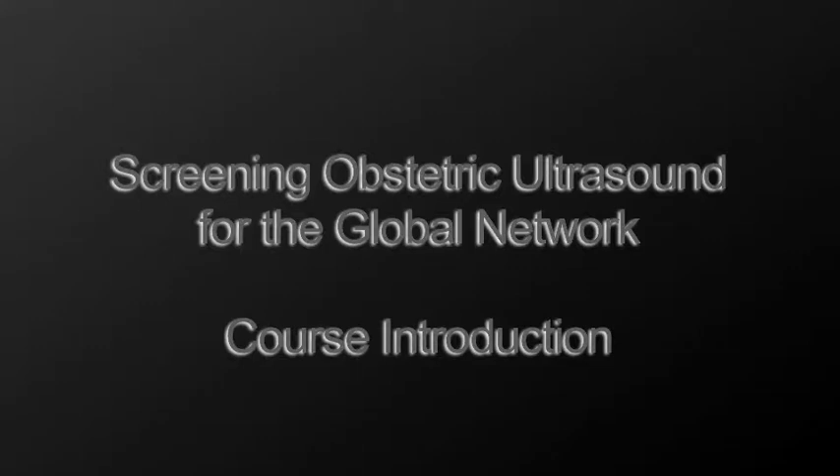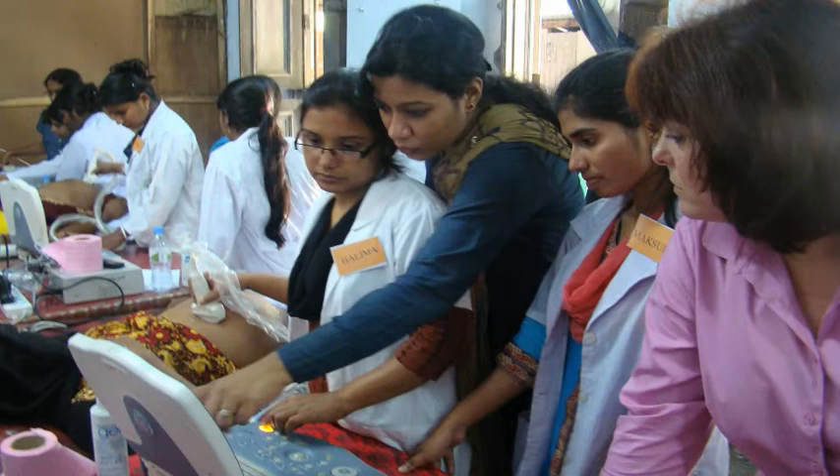This video provides an overview of the Global Networks Ultrasound Training Course. It is intended to provide an orientation for the course as well as a resource for later review. The two-week ultrasound course covers how to assess pregnancies that need to be delivered in a hospital versus those that you can manage in your local health center.